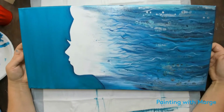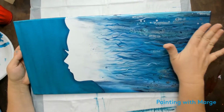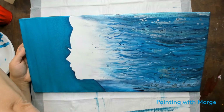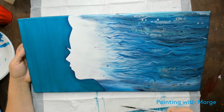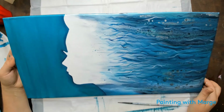Hi, this is Marge with Painting with Marge. I had made this pour that was inspired by Crafty Gem probably a couple weeks ago, and it was very popular, so I decided to do a tutorial on how to create her.